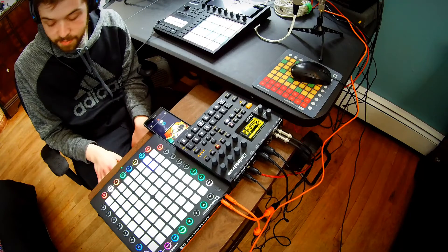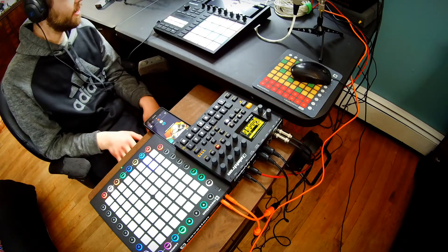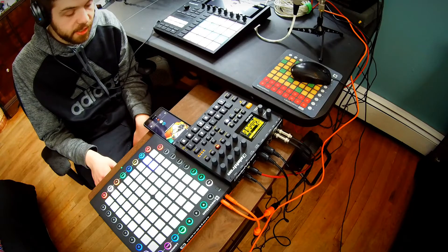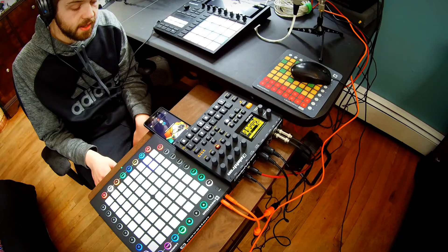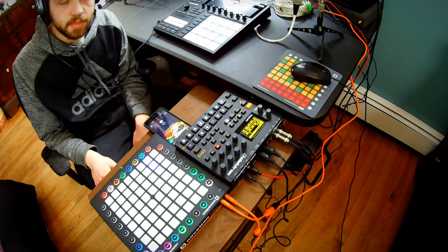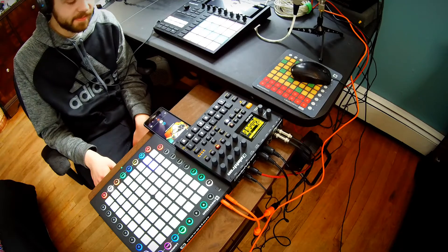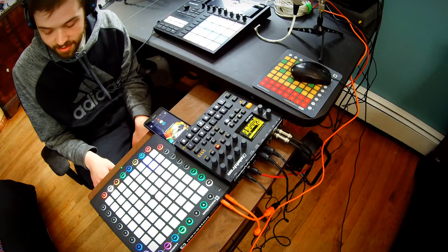I'm going to end this now because I've been rambling a bit. I hope you guys enjoyed this and enjoyed hearing the beat I made — I'm actually going to try to release that later on. I don't think I'm going to be doing any more gear reviews, at least not anytime soon. I'm trying to be more fiscally responsible, so no gear reviews for a while until I find myself some extra money.